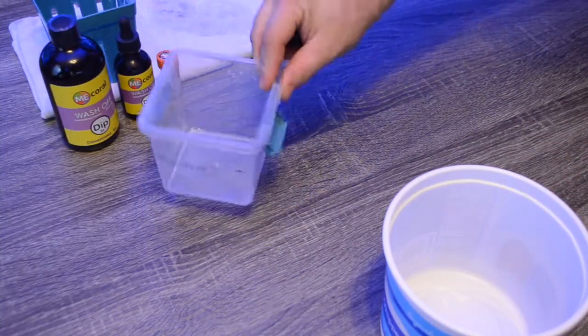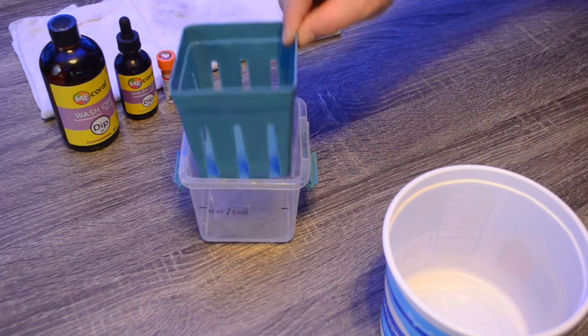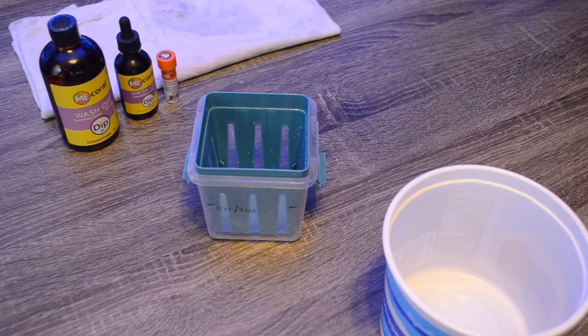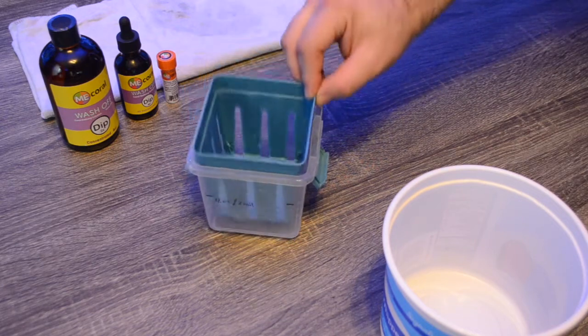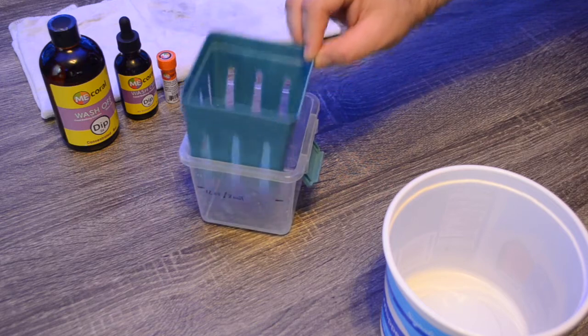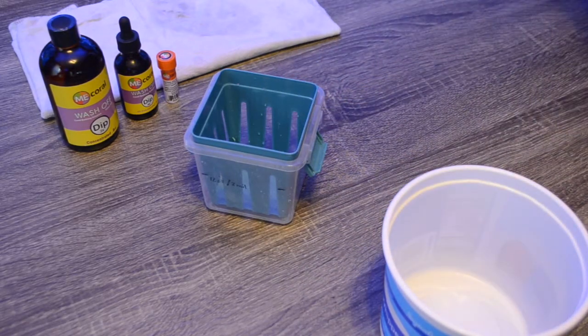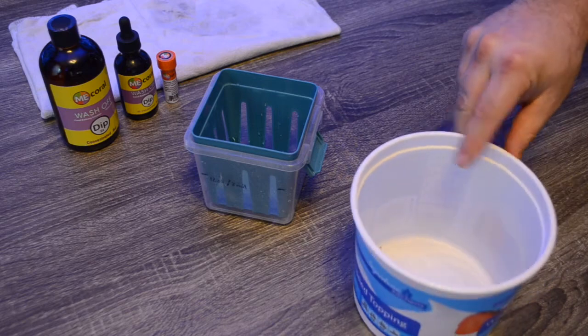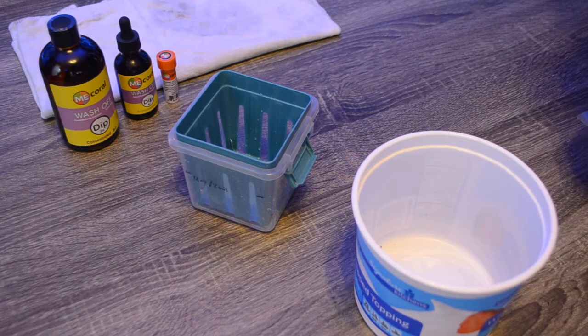We're going to be taking a colony of zoanthids that I picked up at the local fish store, and what we're going to be using for a dip today is the ME Coral Wash Off 4x dip. I got this container from the dollar store — it was intended for storing berries in the refrigerator, but I liked it for having a small container I could essentially lift up and down to wash the coral inside and have the dip flowing over it. This bucket here is going to be our rinse bucket — after the coral is in the dip solution, we'll put it in there and rinse it off to see if we can get any critters off.